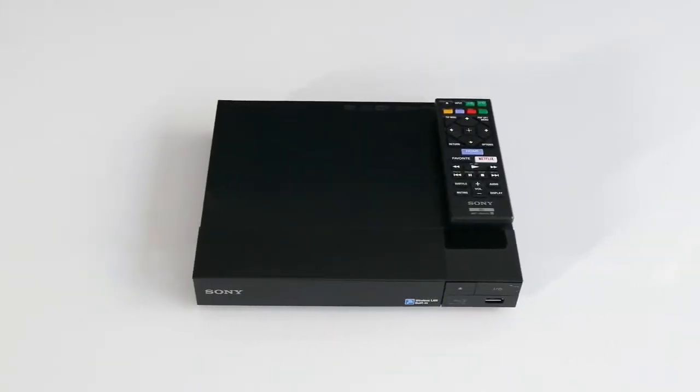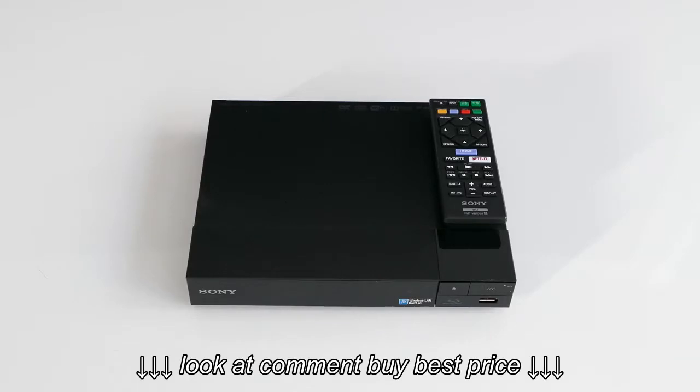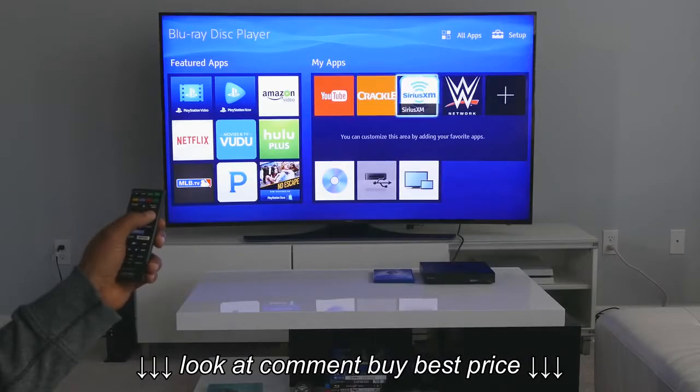The small and simple design of the BDP S3500 will blend in with any audio-visual layout. Once you get past the setup process, the user interface of the BDP S3500 is super easy to navigate.